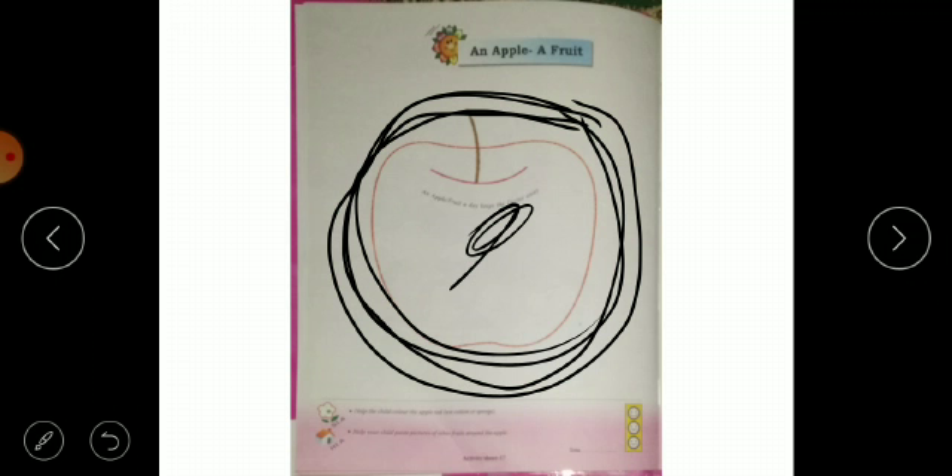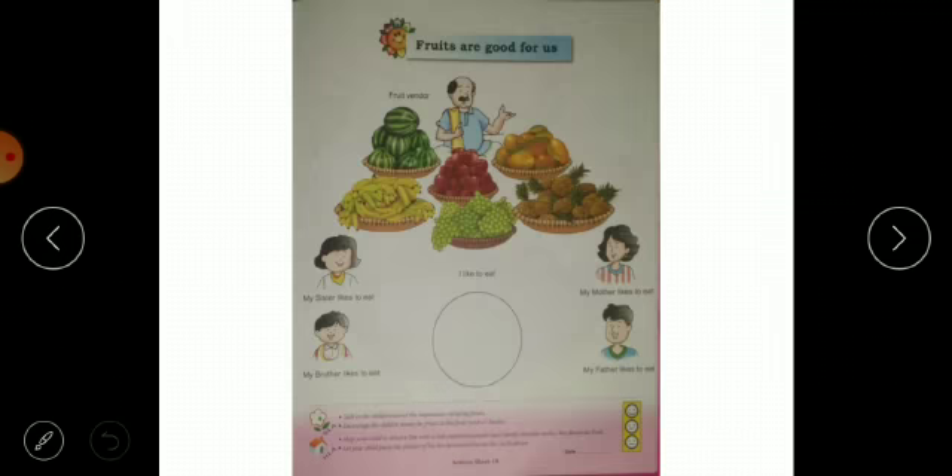If we don't have watercolor, we can do it with crayons. Then we will paste the fruits in it — paste the apple. These fruits are really good, as usual.